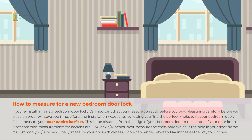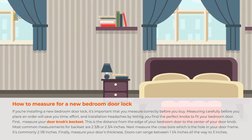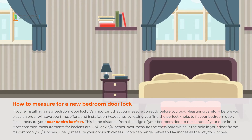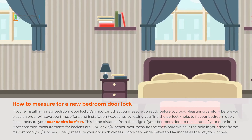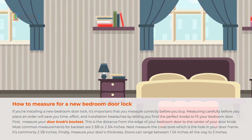If you're installing a new bedroom door lock, it's important that you measure correctly before you buy. Measuring carefully before you place an order will save you time, effort, and installation headaches by letting you find the perfect knobs to fit your bedroom door.